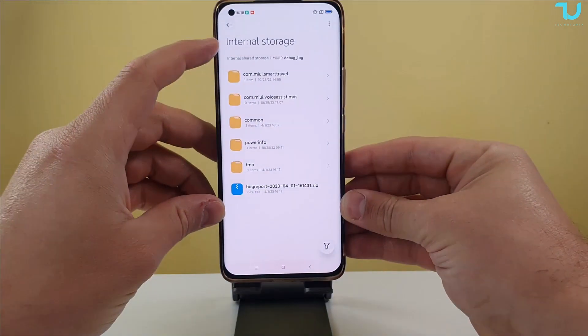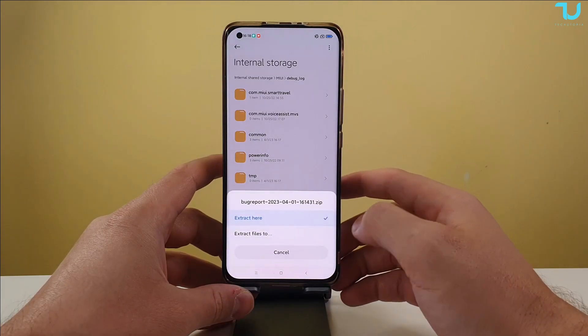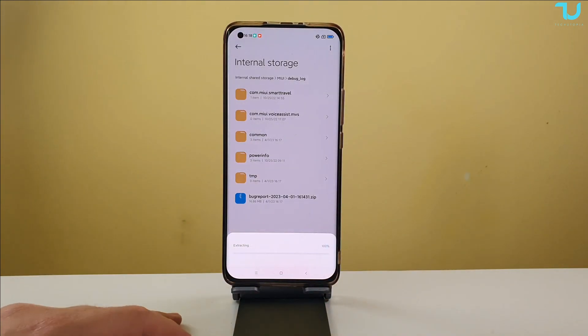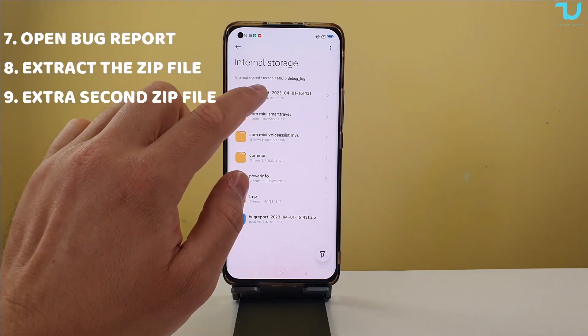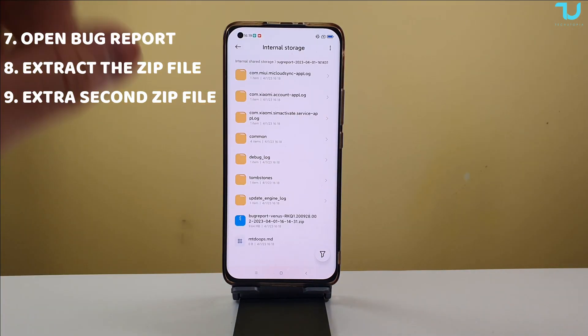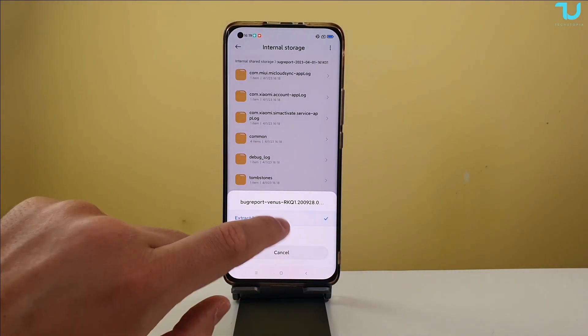There we go, you can see the file. Let's open it — the bug report is right here. It's in a zip file so we need to extract it. We're gonna extract it here. Okay, we're done. The bug report is just over here, and now we've entered the bug report folder. We still need to extract this one inside as well.